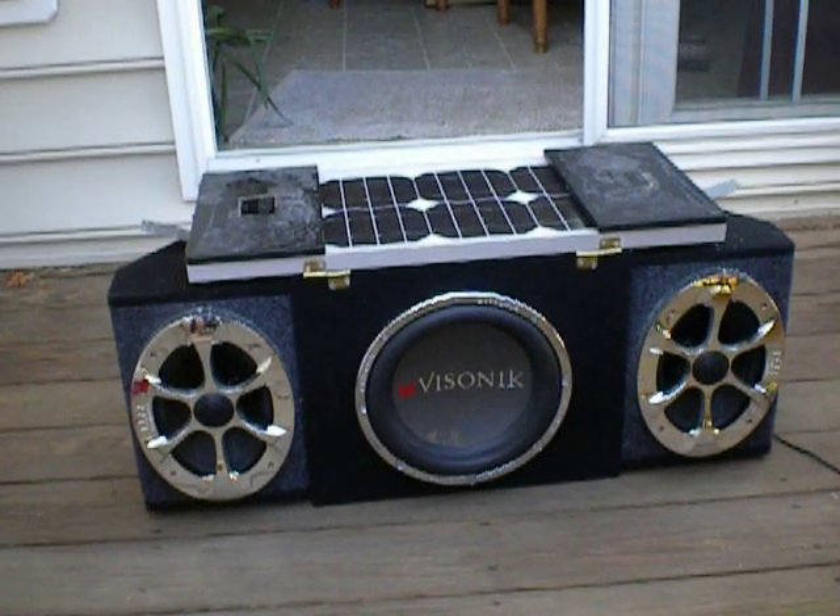I just finished up my portable stereo today, and I'm going to run over some of the specs and features. It comes with a 10-inch sub in the center by Visionic — 300 watts RMS. These are all car stereo parts, by the way.